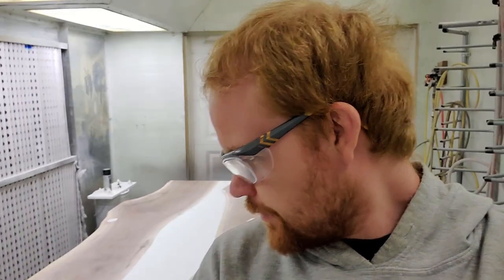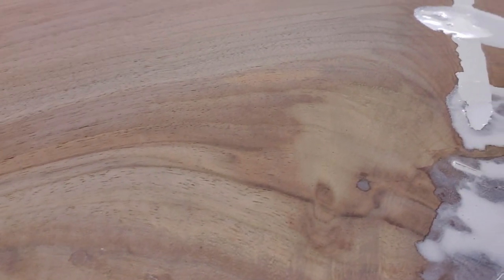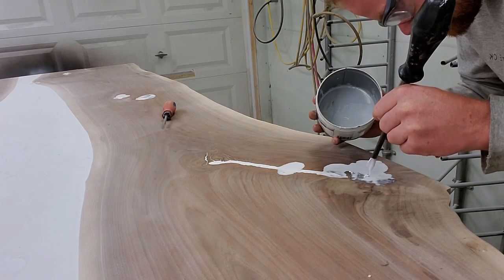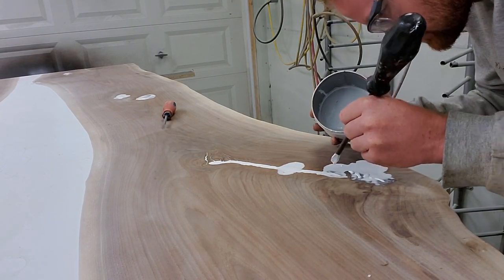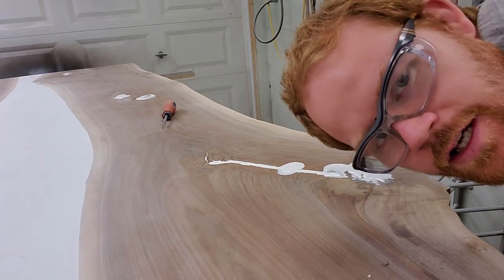I'm gonna have to pour some more epoxy because the re-pour I did — some of it sunk in again. You can see right here, there are little lines and it's down a little bit. So I gotta scuff it up with some sandpaper and pour like two milliliters of epoxy. That's it, that's all.